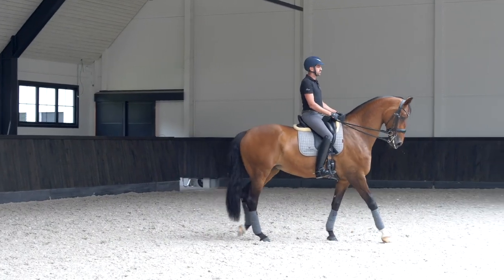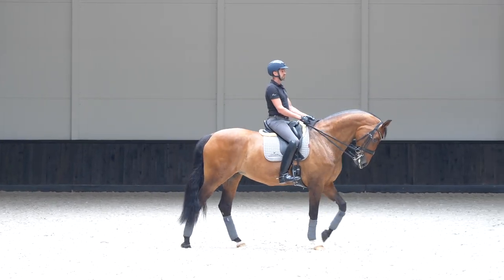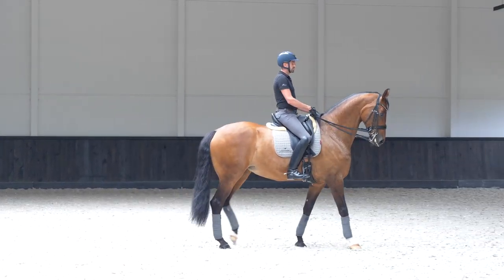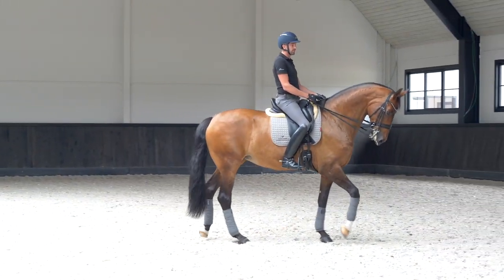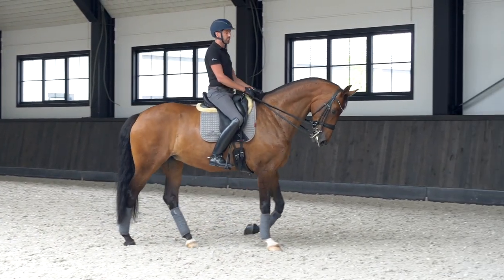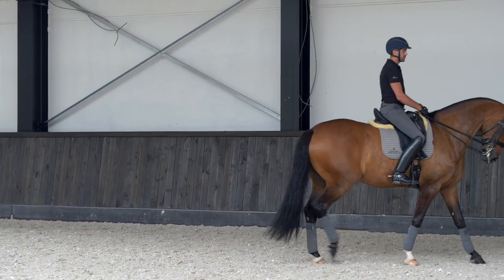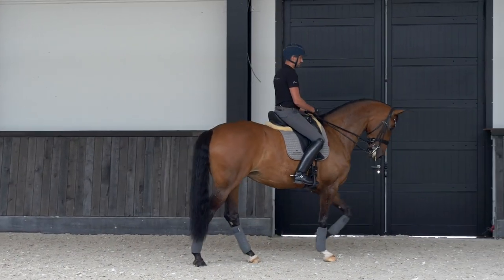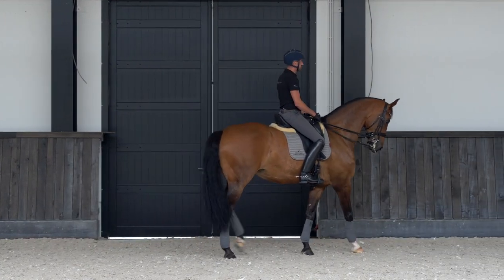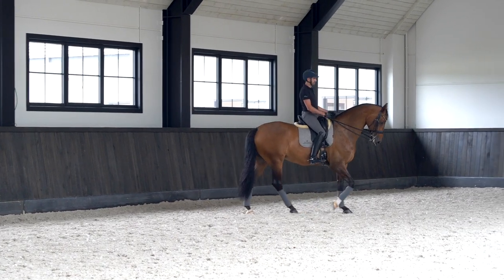If you did walk-trot, trot-walk and that's getting better, you can also — it depends on your horse — do walk-canter, canter-walk. You can also of course with young horses do trot-canter, which I also do with older horses because in the Grand Prix you need to do passage-canter. That's also another transition. First of all I want her to be relaxed again, and then I can make a transition to canter.